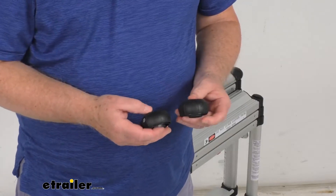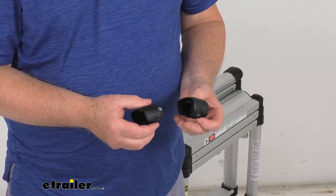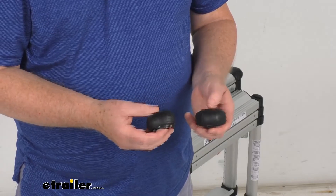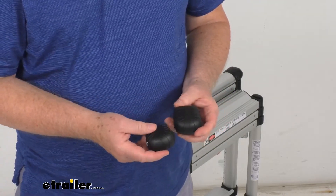Hello everybody, this is Jeff at eTrailer.com. Today we're going to take a look at these replacement top bumpers for the Telesteps telescopic ladders. This is for a quantity of two bumpers. This will replace the top bumpers on your Telesteps telescopic ladders.